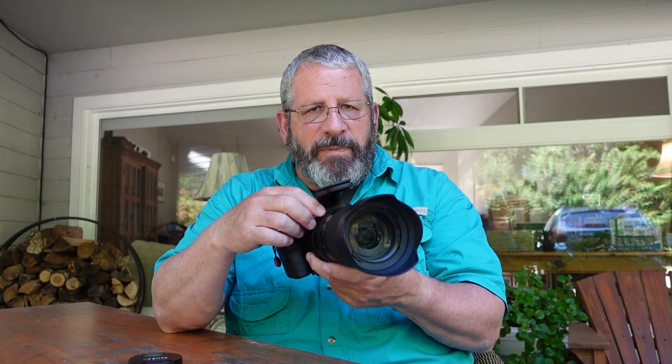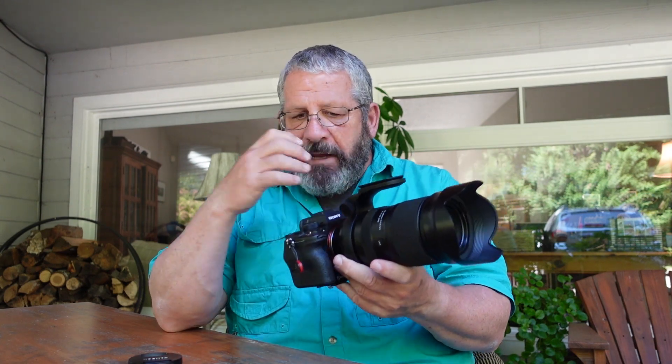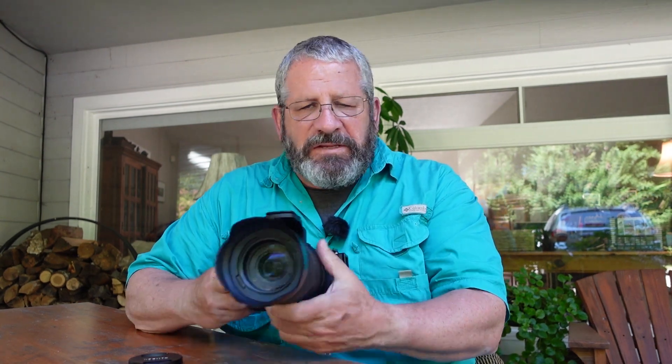First of all, I'm going to be honest — I'm extremely impressed. Just the general size and the weight of it. I've got the optional tripod collar on here right now because I did use it a lot. I put it in the up position when I'm carrying it on the boat or when I'm holding it. I found the size and the weight of it very impressive and very helpful.